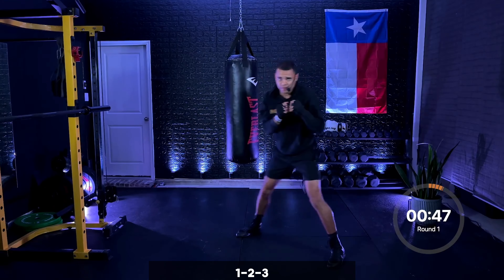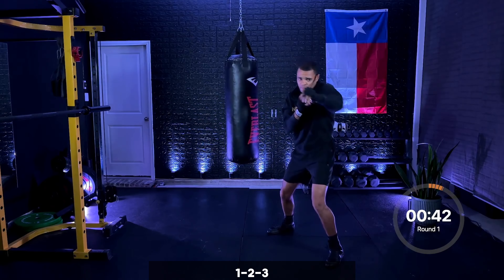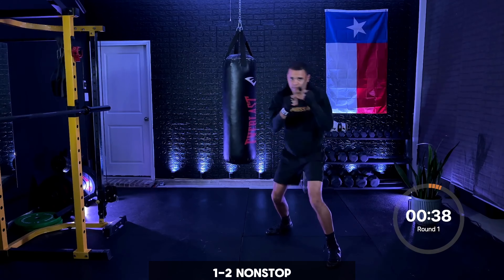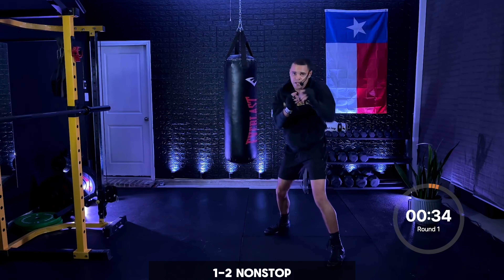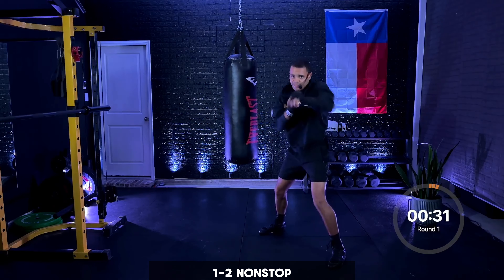Five seconds and you're back on those straight punches — three, two, one. Back on those straight punches — one, two. Nice and light right here, bringing those hands back to your face. Let's speed them up now — a little bit faster, picking it up. We're coming up to the end right here. Five seconds and we're going hooks — three, two, one.